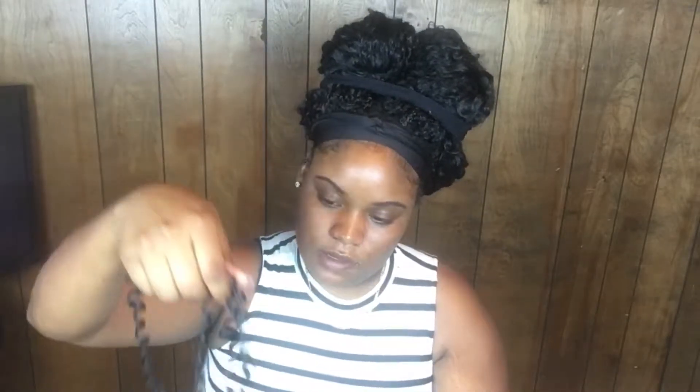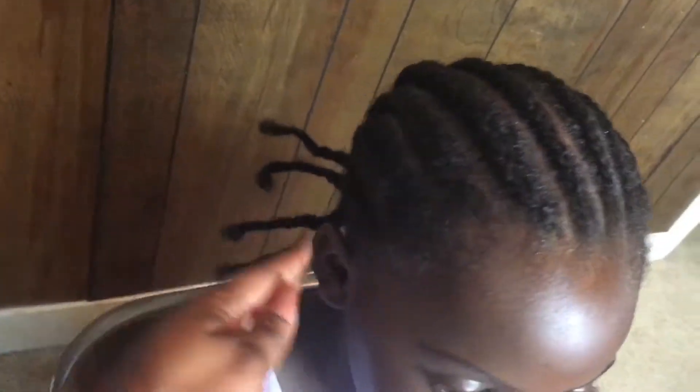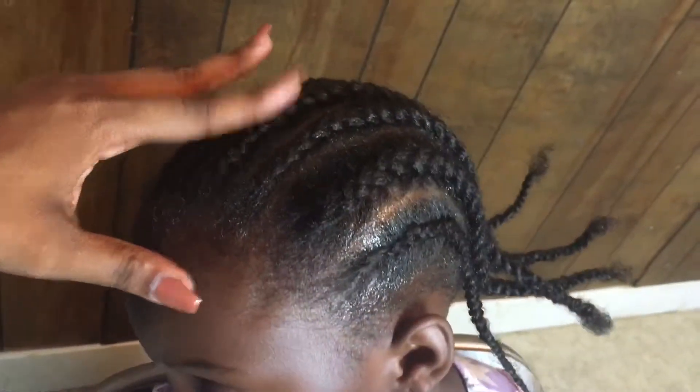So this is her braid pattern — it's nine cornrows braided straight back. Her hair is pretty thick, so I'm just going to braid all these ends together and then just pin it up and start crocheting.